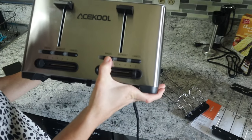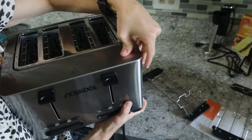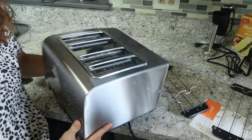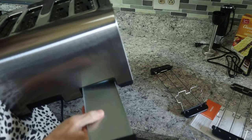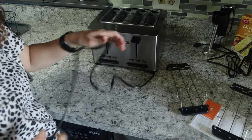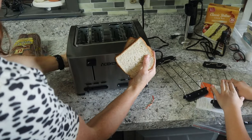It has a bagel setting, defrost setting, and cancel. There are seven settings adjusted by a knob — two inserts on each side with separate controls. Then on the back — this is adorable — instead of one huge annoying crumb tray, it's got two little individual crumb trays. Easy to remove, shake out the crumbs, and slide right back in.